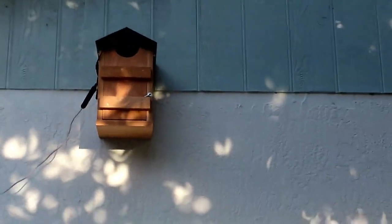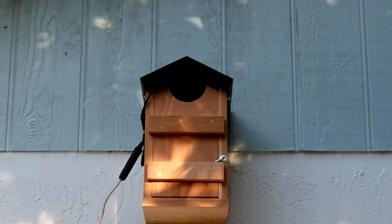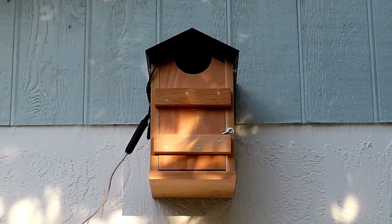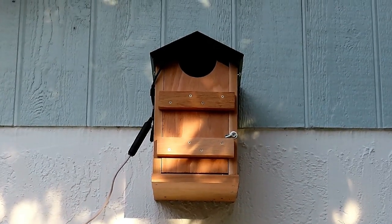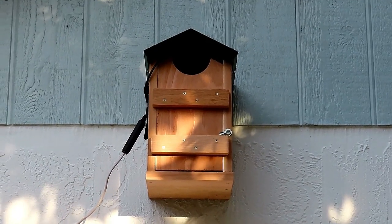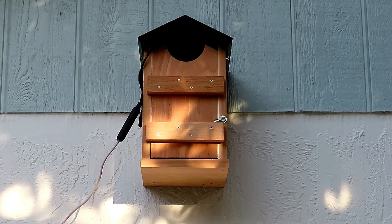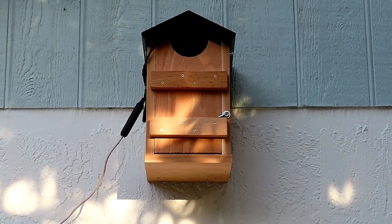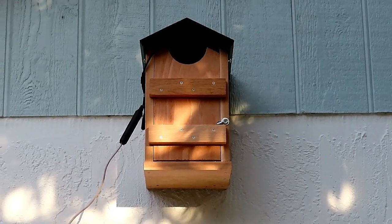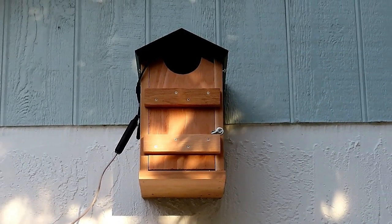It kind of depends where you are — if you're up north where it's cold when the Screech Owls nest, you might want to get some sun on it. But down here in Florida, March and April — April's usually the time when the owlets are hatching — the conditions in a box exposed to direct sun can just be brutal, and it's painful to watch. Last year I had to set up an umbrella over the Stovall box to try and keep the owls shaded.